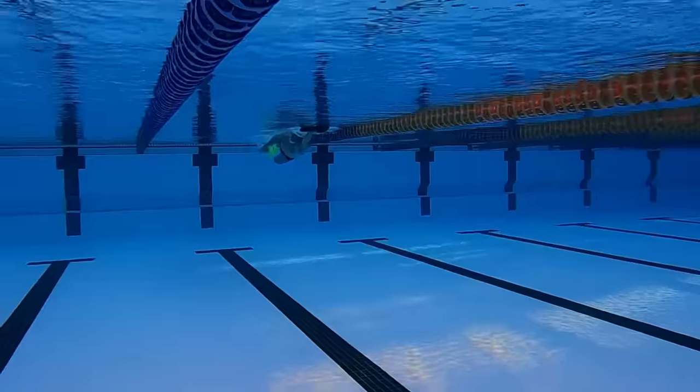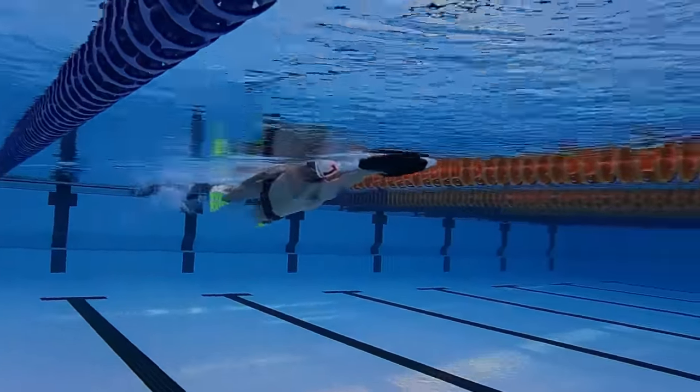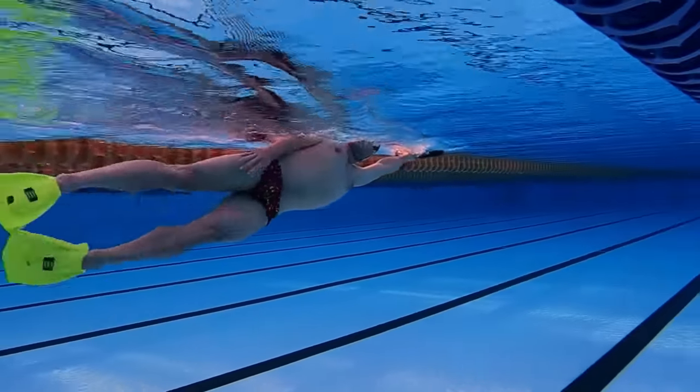Something you might do to make a change is a side breathing drill with a kickboard, where you hold a kickboard in front of you and kick face down. When you're ready, you turn to the side to breathe and come back, as you can see in this video here. It's a very basic, very simple drill, but it allows you to practice keeping the head that fraction higher than where you may currently be.